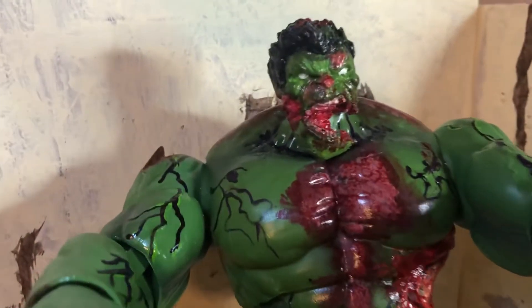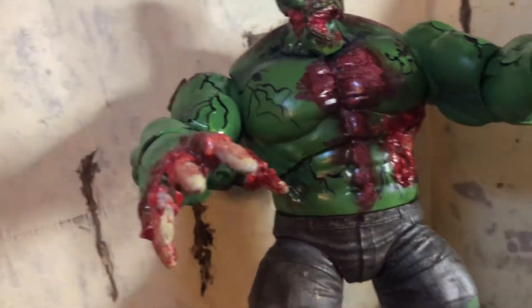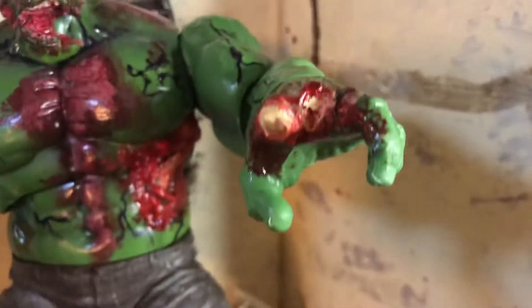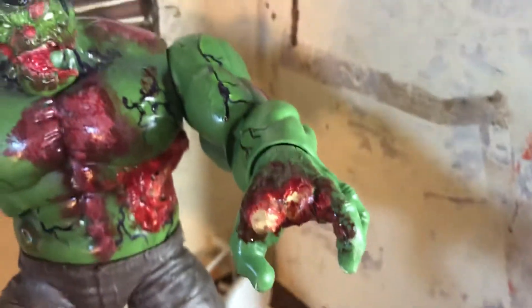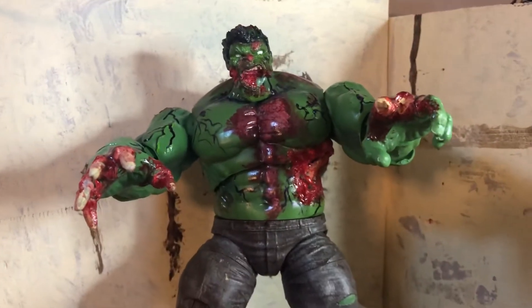There are veins on his neck too, all spreading like it's infecting him more and more — to where soon he'll be pretty much gone. And here's the hand. I think it's pretty cool other than that articulation limitation.